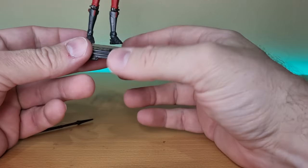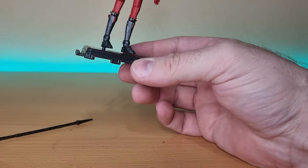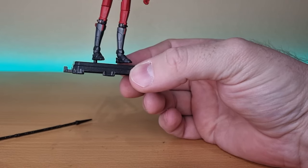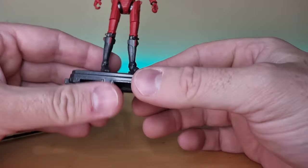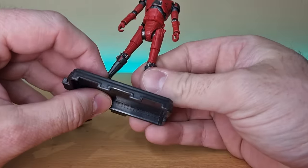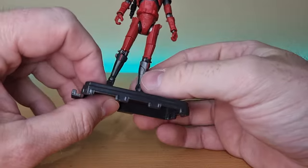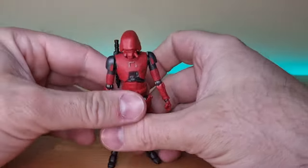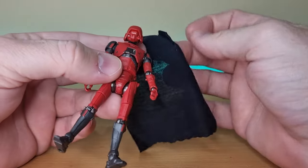Peg test: good, not great — this guy is going to need a peg stand. I'll need to get a stand and maybe trim down the pegs just a little bit so he sits nice and flush on it.